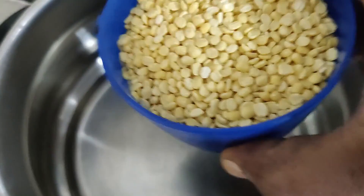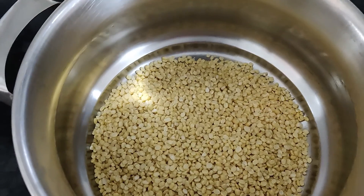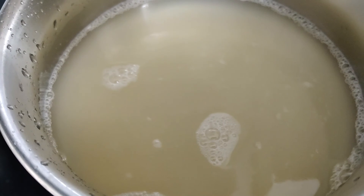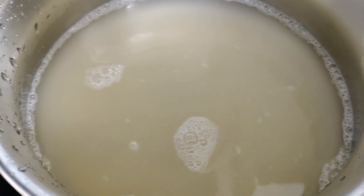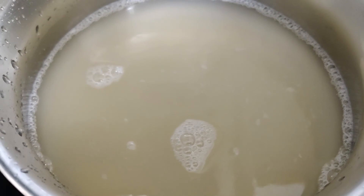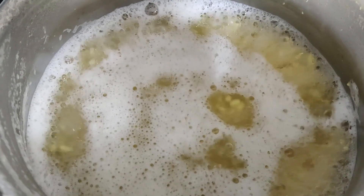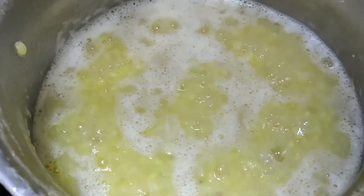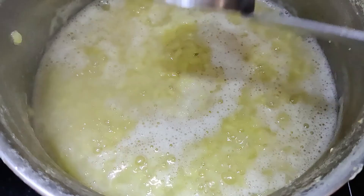Put it in the middle flame and cook. Cut the porscha kaw and press it.